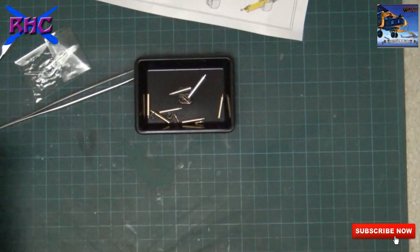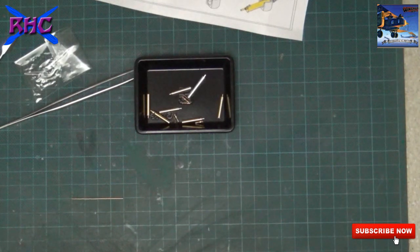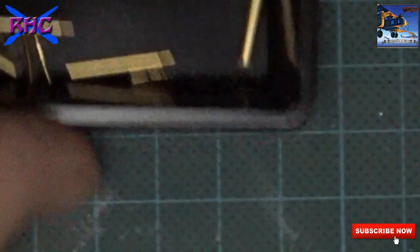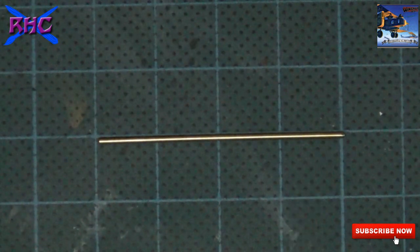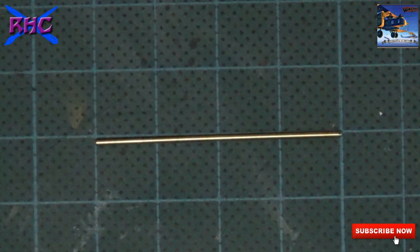So I need 6 pieces of 5.8mm - that's 6 times 5.8 which is 34.8mm total. 5.6 would be 33.6. And they don't give a lot of room - like you see, that's 4 centimeters and you need 3.6, so you will need to be careful, or you will need to buy an additional metal rod.